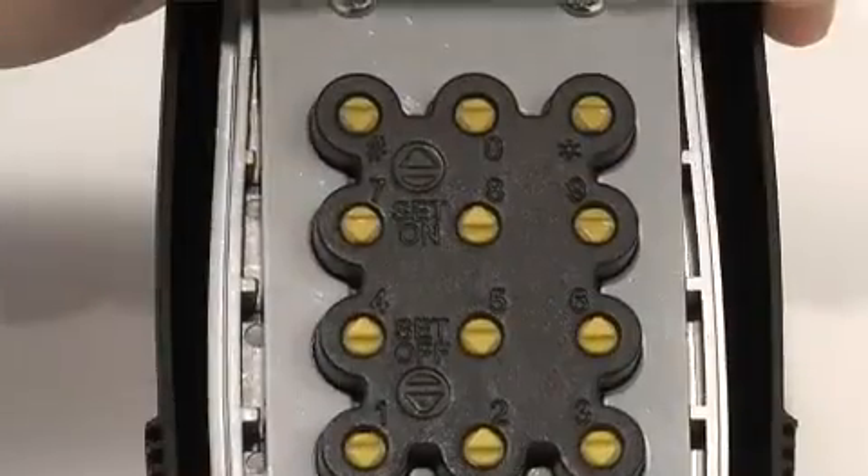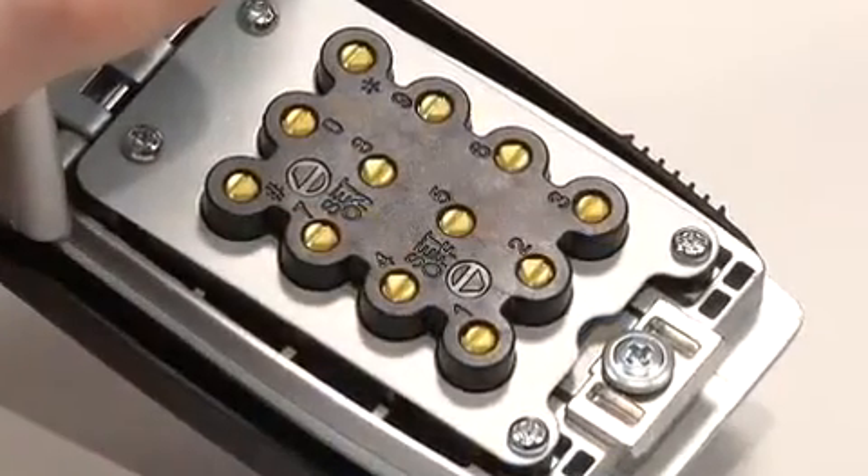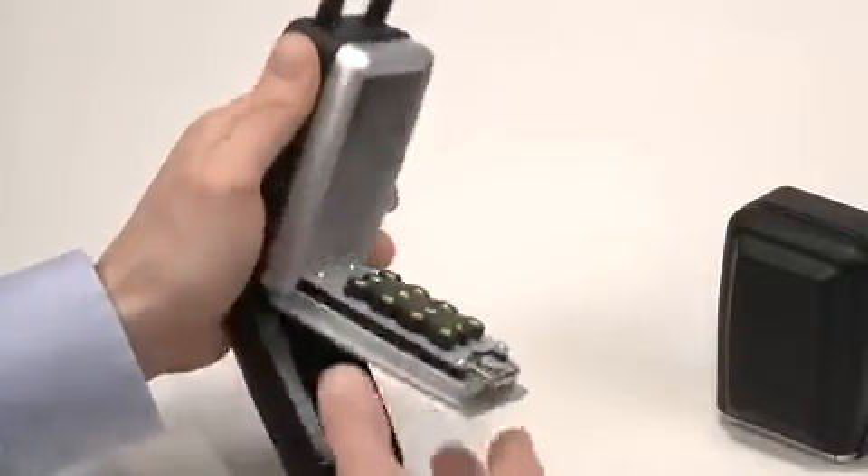When the button is properly set, it will pop up, indicating it's in the set-on position, and the arrows on the buttons will be pointing up. The lock is now set to your new combination.